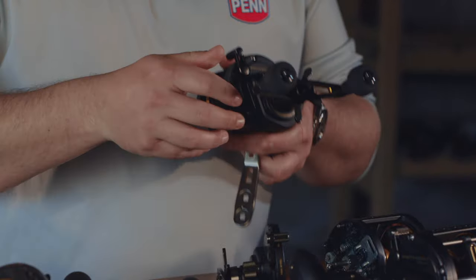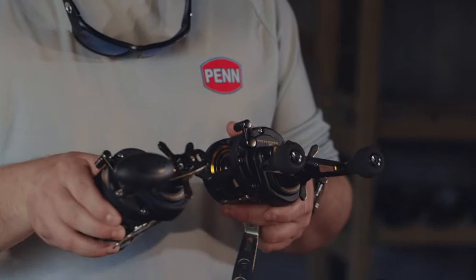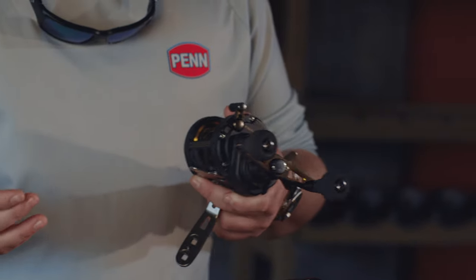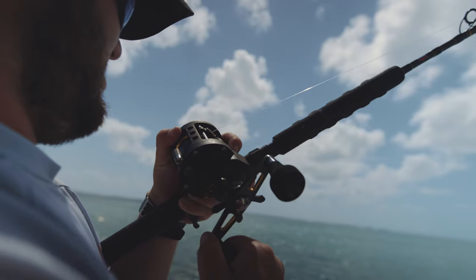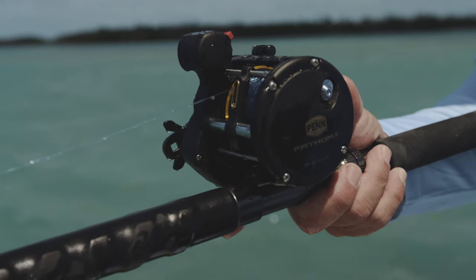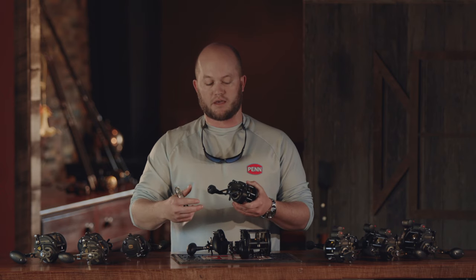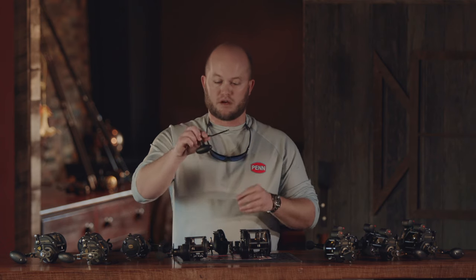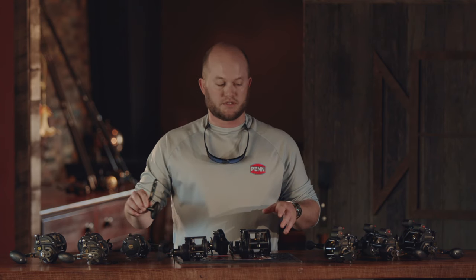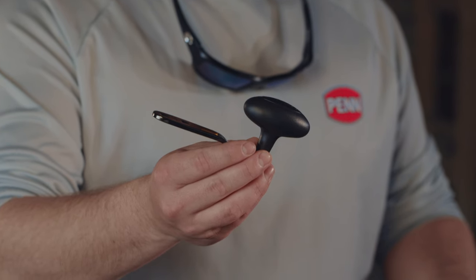The second feature applies only to the 15 size — you'll note that we have a double paddle handle on this, as compared to the rest of the models which have just a single power knob. When we were field testing, one of the key feedbacks was that because we had these smaller models with line counters available, especially if you're casting all day, this double knob really comes in handy to cast out and have your hand right back on the handle. The power knob, while it's standard on the other reels, is the one you'll want if you're trolling. Both of them are available in the box.